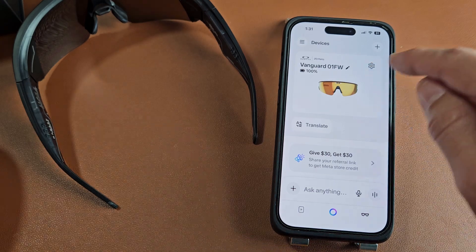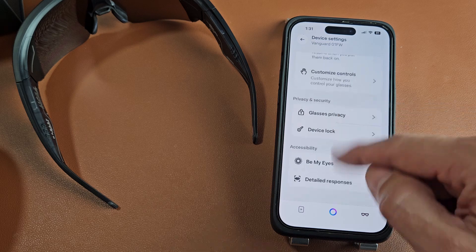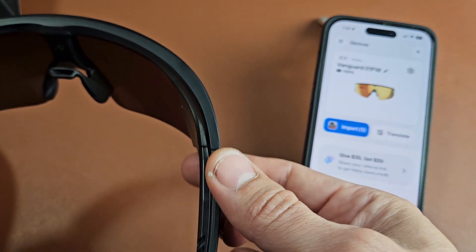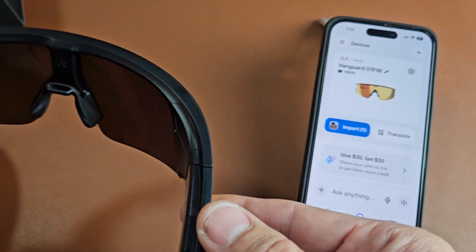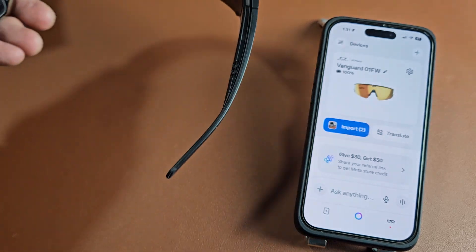It looks like we're up and running now. I'll tap on Settings to check those out, then go back. I just took a photo — let me take a quick video. Testing, one, two, testing, one, two, three. Let me go ahead and stop it.